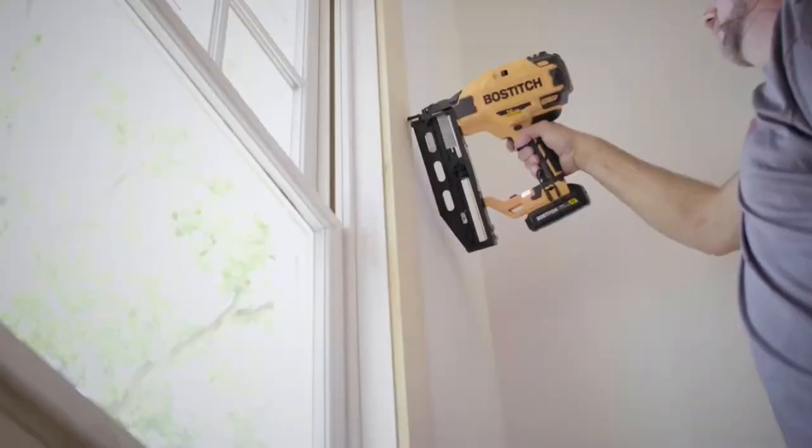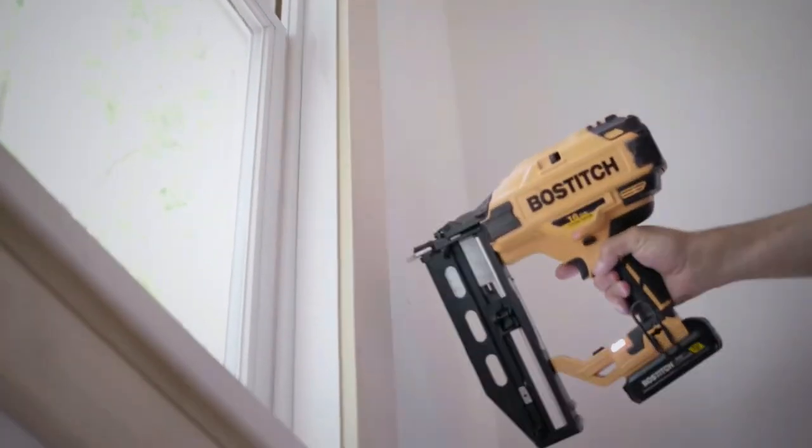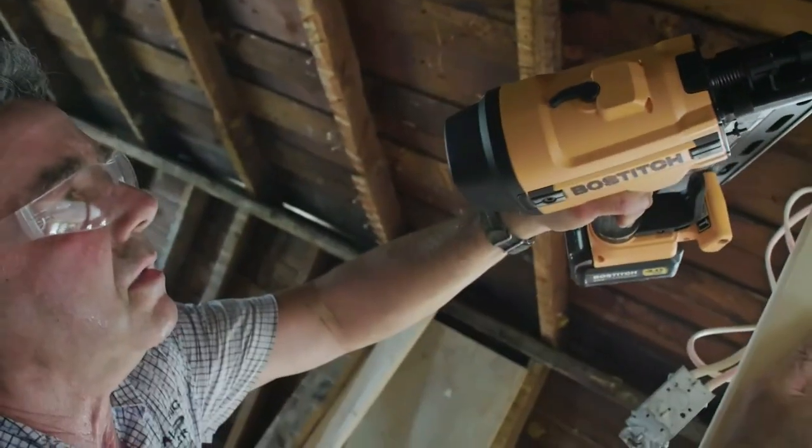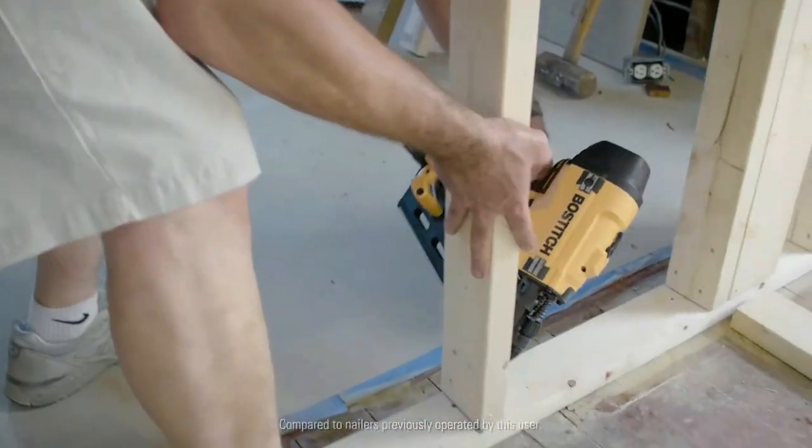We are going to introduce you to our researched and selected top five models of framing nailers, and you'll learn about the best nail gun for plywood sheathing.